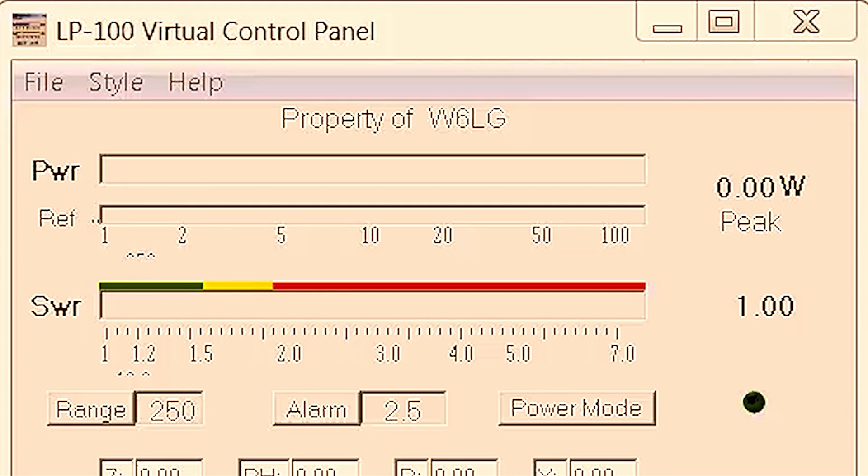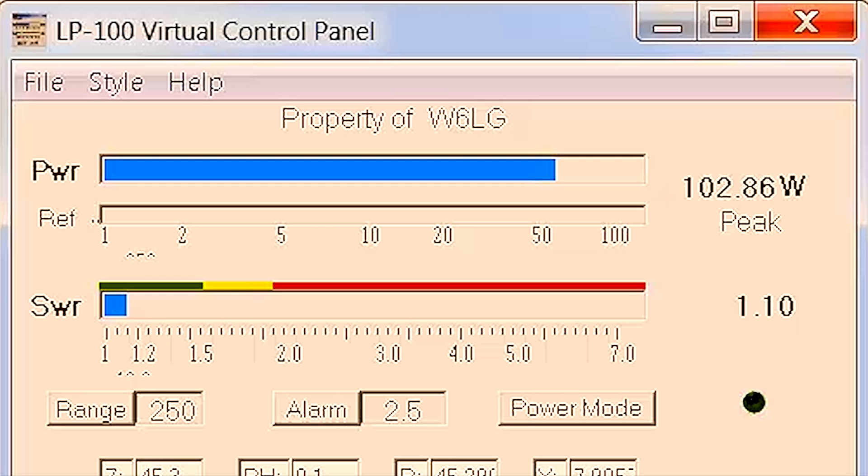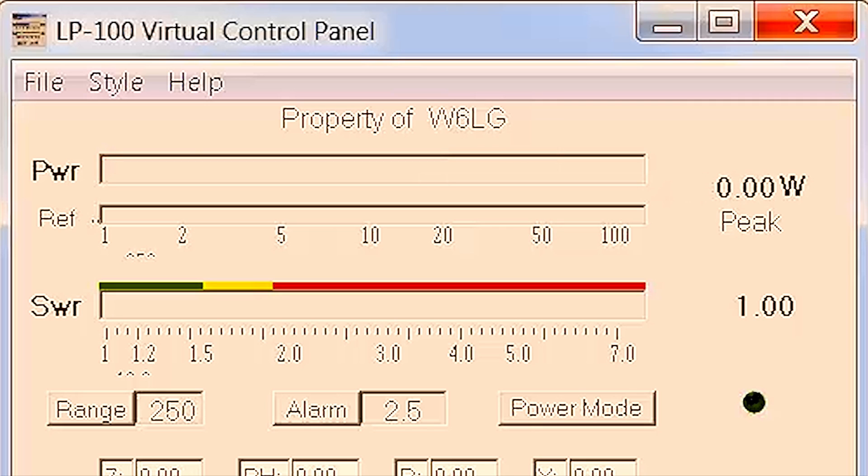I'm going to start and stop the video recorder as needed. First, let's see if both couplers to the wattmeter read the same. I'm going to transmit 100 watts and see how close they are. Looking at the screen from the LP100, the in coupler reads 103 to 104 watts. Switching over to the out coupler, it reads 103.4 watts — about six-tenths of a watt different between the two couplers. We'll keep that in mind as our baseline offset.